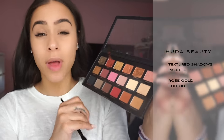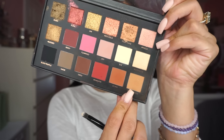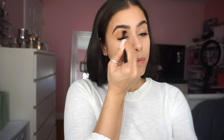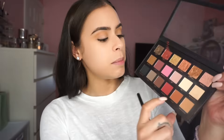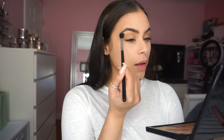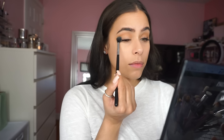I'm going to be using the Huda Beauty Rose Gold Palette and I'm keeping the eyes pretty simple. The first shade I'm using is called Sandalwood — I'm going to apply that right in my crease and blend it out. The second color is called Bay, which is a really light shade. I'm going to use that to highlight right underneath my brows and then dust it lightly on my lids. Those are the only two eyeshadows we're going to use.